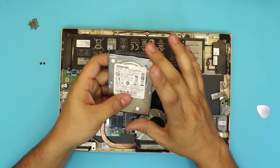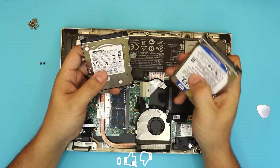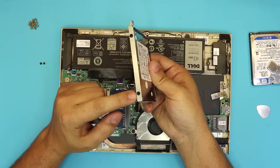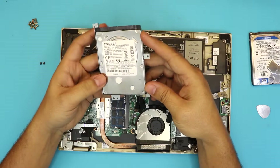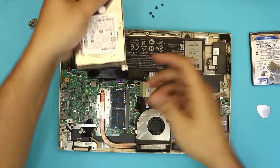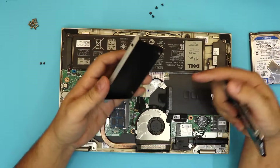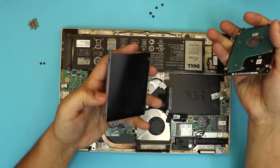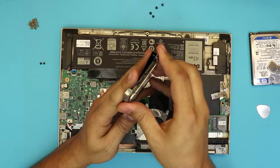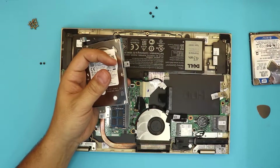Next, grab your SSD drive. I don't have an SSD drive on hand, so I'm going to compare with a different hard drive — the SSD drives are pretty much the same size. You want to use the same caddy, so remove the four screws — two on each side. Once you remove the four screws, you can pull out the hard drive easily. The caddy just holds the hard drive in place so it won't move around inside the laptop. Once you have your new SSD drive, put it down, align the screw holes, and put back the same size screws for the caddy.